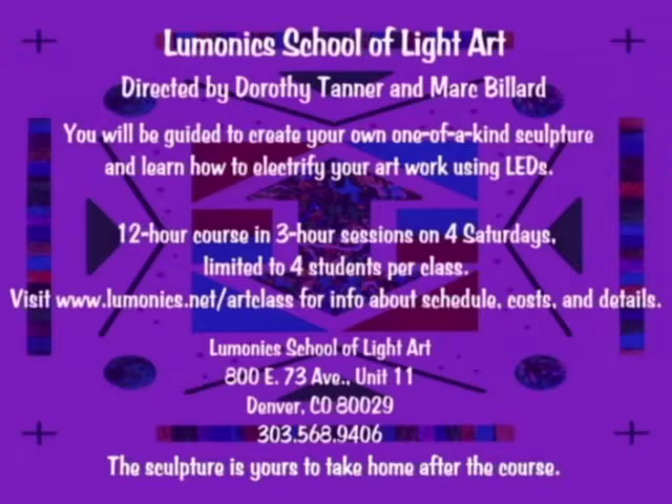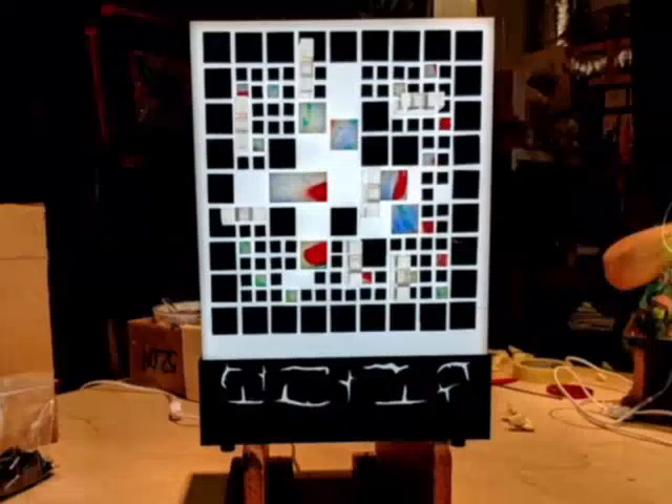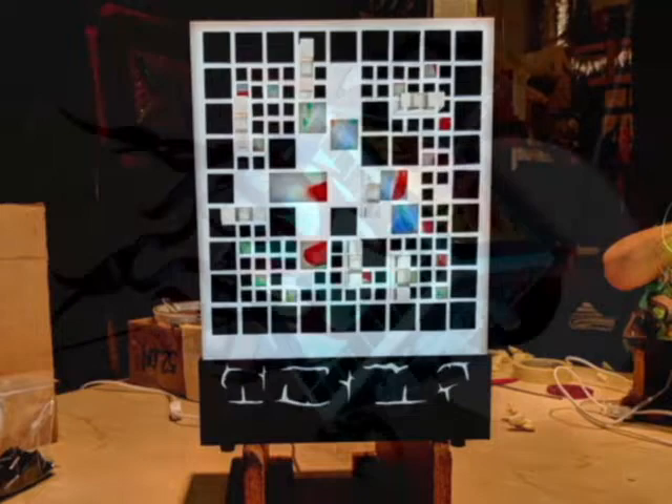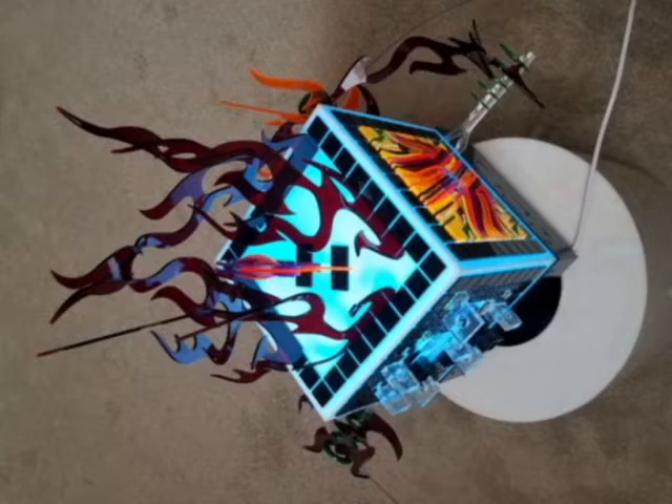New classes begin the first Saturday of every month and run four consecutive Saturdays, each session being three hours. Each class is limited to four students, so everyone gets as much personal attention as needed. Choose from either a morning or afternoon class. Students are guided in an intimate studio setting to create their own one-of-a-kind light sculpture.